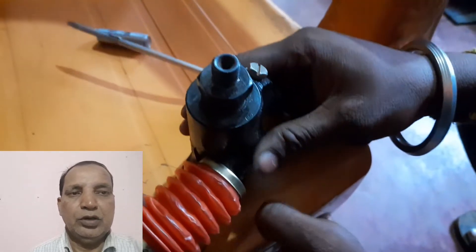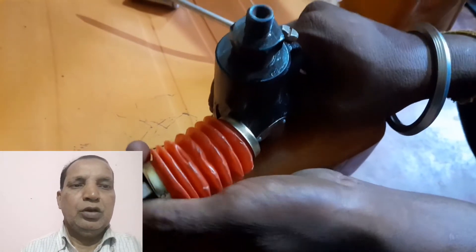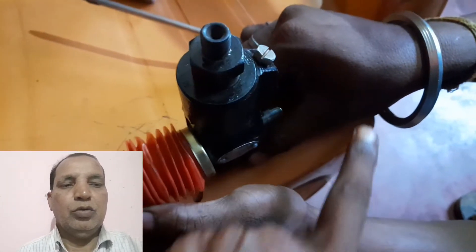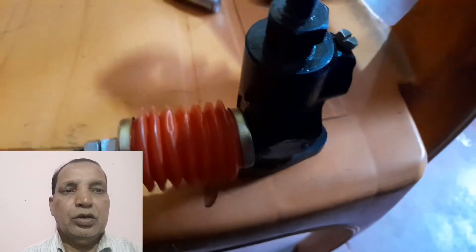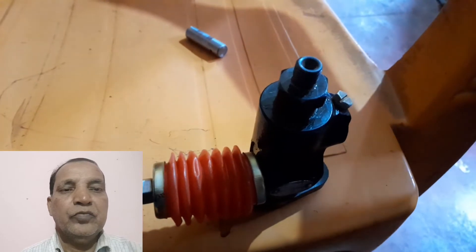This is the upper side where the high pressure pipe has been fitted, going to the nozzle. And this is the throttle shaft — as per the load, this one will be operated like this for maintaining fuel supply by this fuel pump.